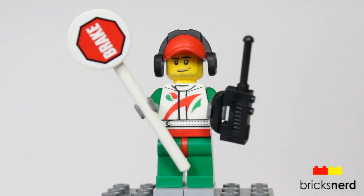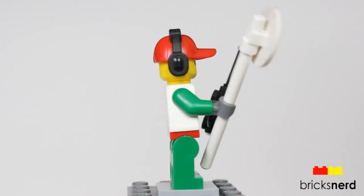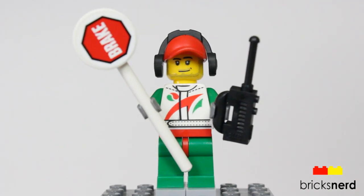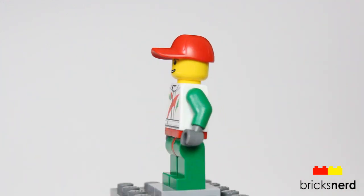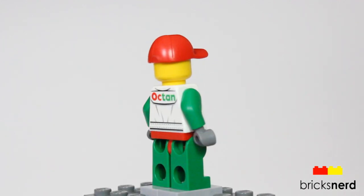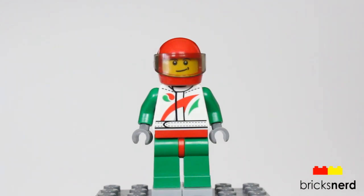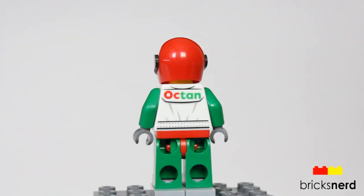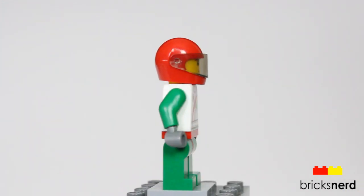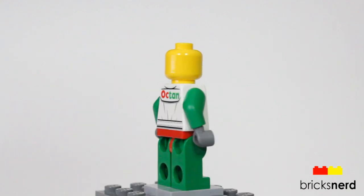Now we'll look at the minifigures. This is one of the pit crew — he comes with the brake sign, walkie-talkie, and headphones, and he has a single face. Here's the second pit crew: same legs and torso and hat, but a different face, and it is just single-sided. The last minifigure is the race car driver — same legs and torso, but he comes with the helmet and also has a different face, single-sided.